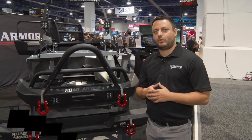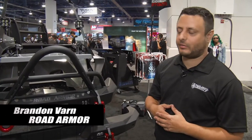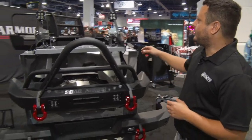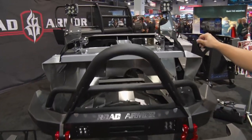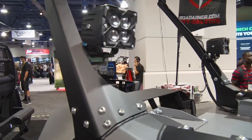Hi, my name is Brandon Varn and I'm with Road Armor. We're actually going to be going over our brand new JL series line of products. What you have here first is our A-pillar mounts. These mounts actually come with or without the tab for the 4x LED light right there.